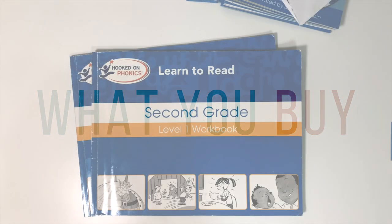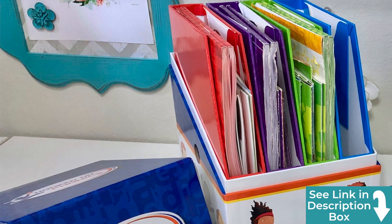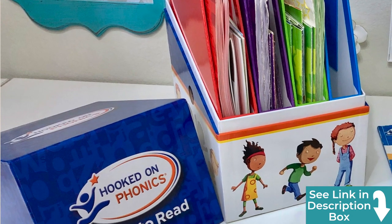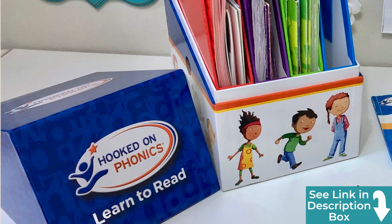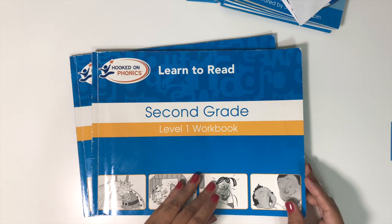While you can purchase individual grade levels separately, I ended up purchasing the box set. The box set has a preschool level, but I'm not covering that. I didn't feel the preschool level was helpful at all — it really just goes over the alphabet and we learned those in different ways.